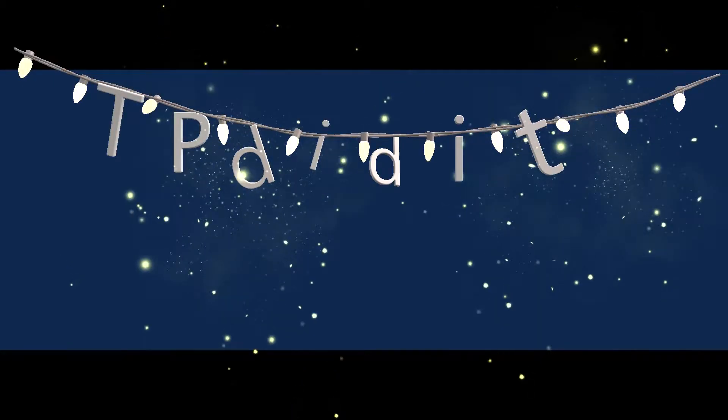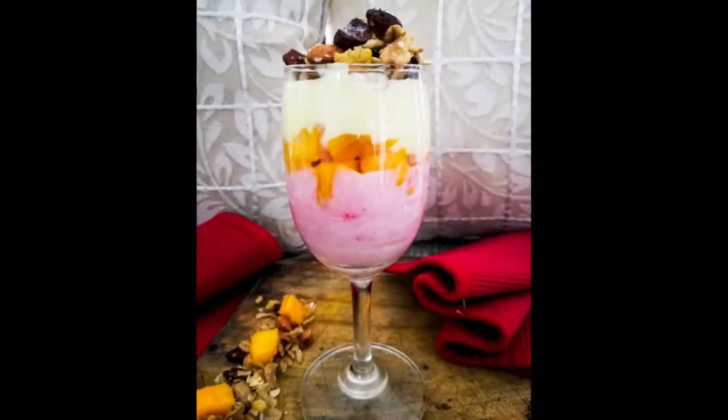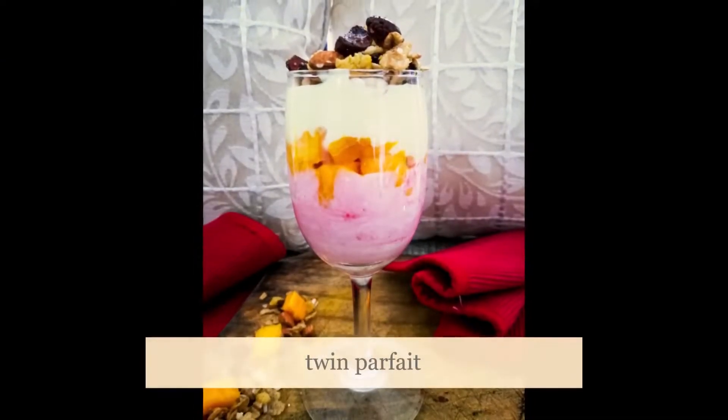Hi guys, welcome back! Today I'm coming at you with three super easy snack recipes which are very delicious and they're under five minutes. Let's begin! The first one is the Twin Parfait.